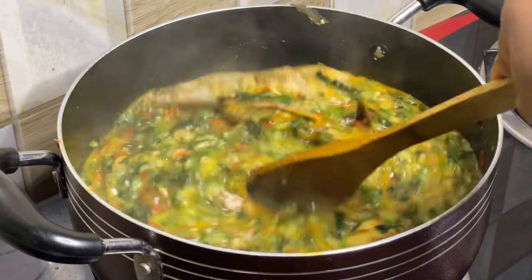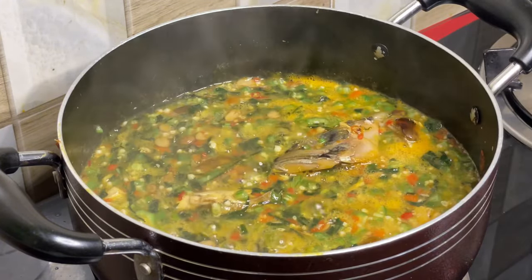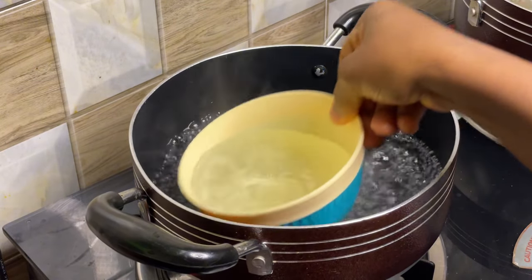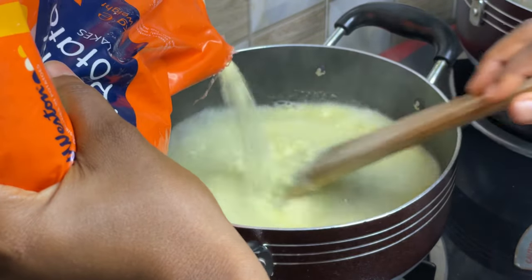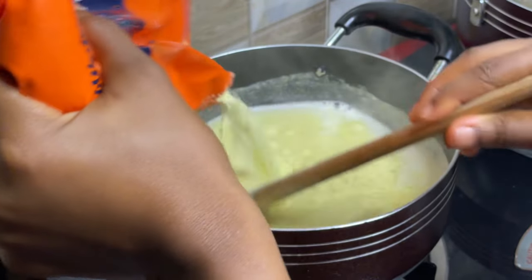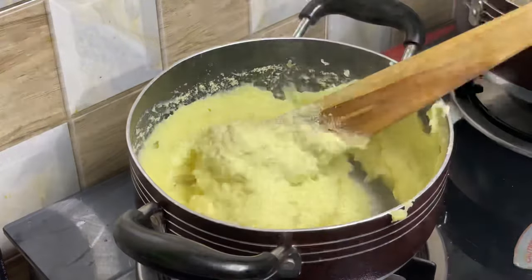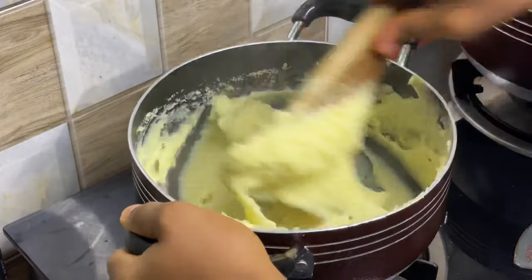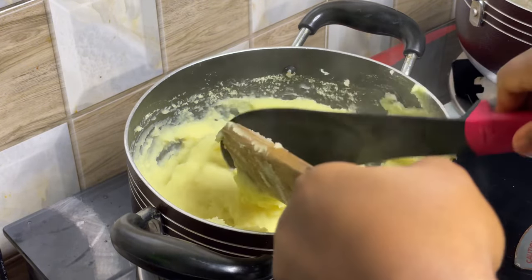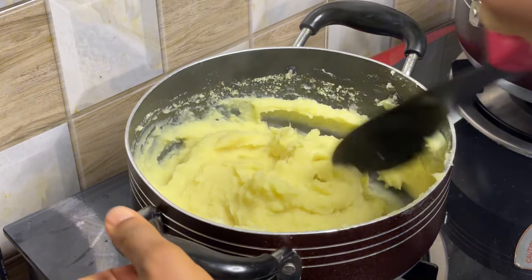The next thing we are going to do is prepare the swallow to eat with the soup. We are making pounded potato — it's an Irish potato flour. It's really nice for weight loss if you don't want to gain weight but still want to eat swallow. It is very, very light. So that's what I'm doing — making some pounded potato for the okra soup.